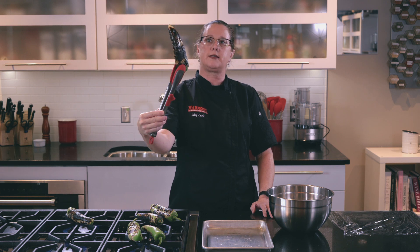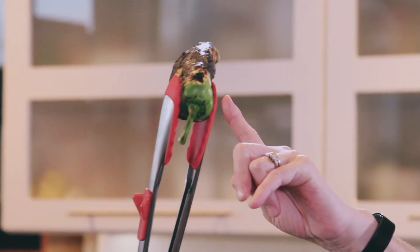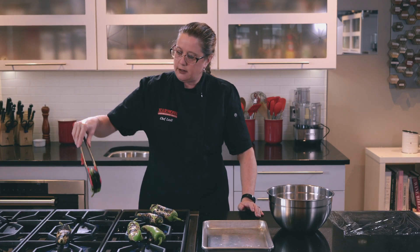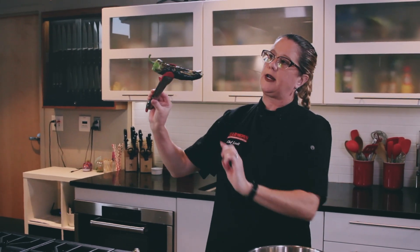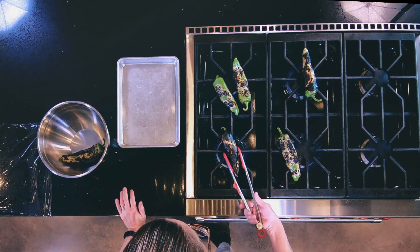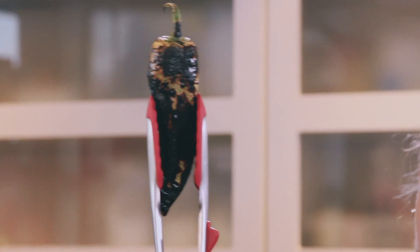I'm going to call it on this one. See how this one is nice all the way around? The top part is just a tiny little bit green. This guy's ready. Same goes with him — even though he's a little bit on the green side, I think with steaming he's going to be just fine. Same thing goes with this guy — he's ready to go. He's nice and brown all the way around. Perfect.